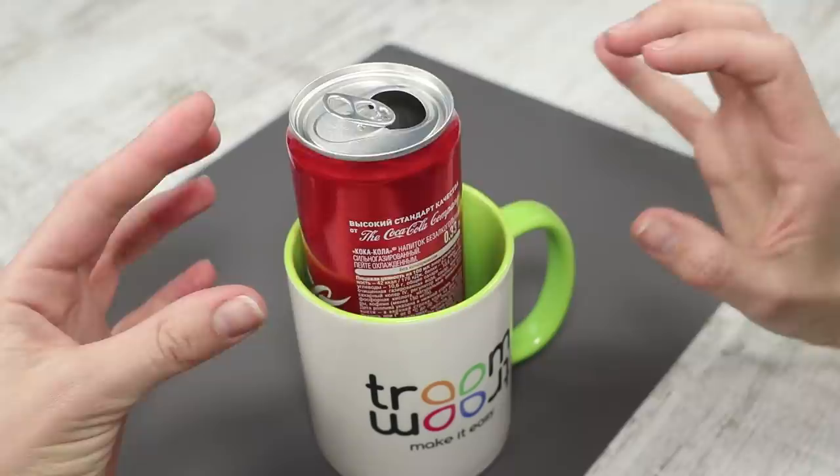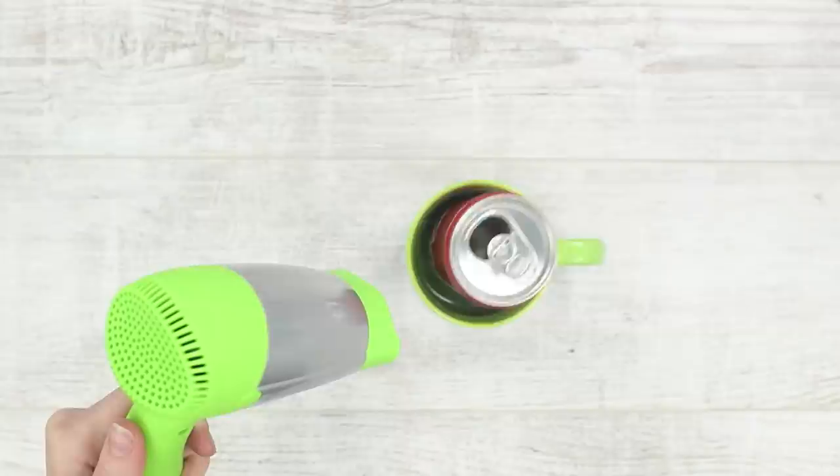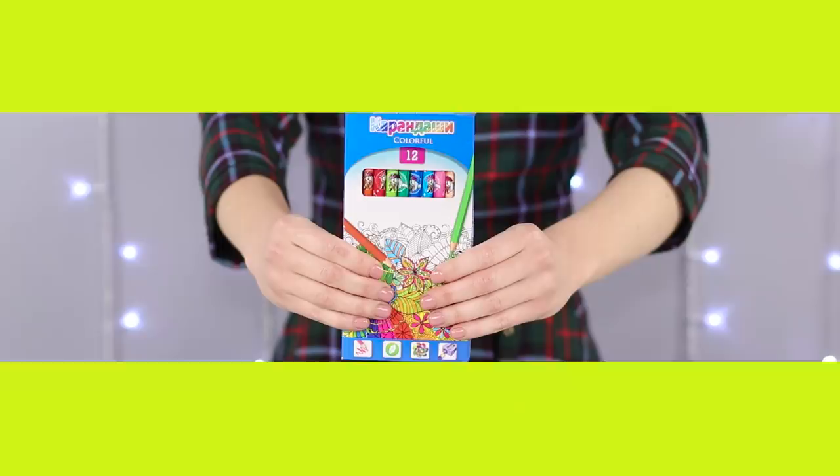Now we'll show you how to make a can of cola fly from one cup to another with no hands. Place the two cups at a small distance from each other and put an empty soda can in one of them. Blow into the cup, and the stream of air pushes the can out. With a bit of practice, you should be able to shoot the can from one cup straight into the other.